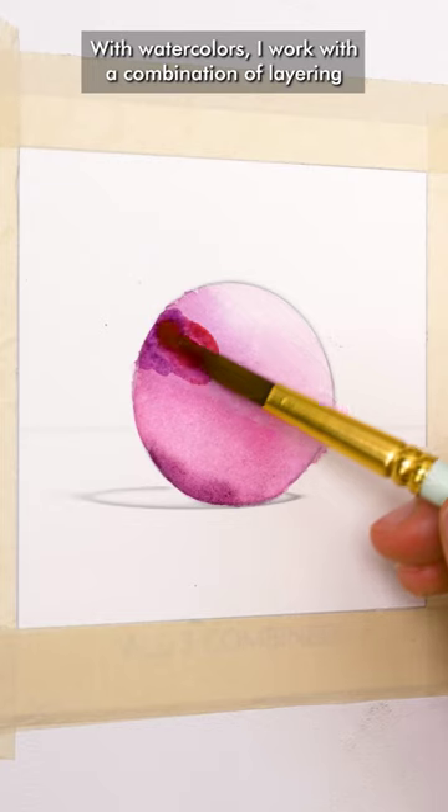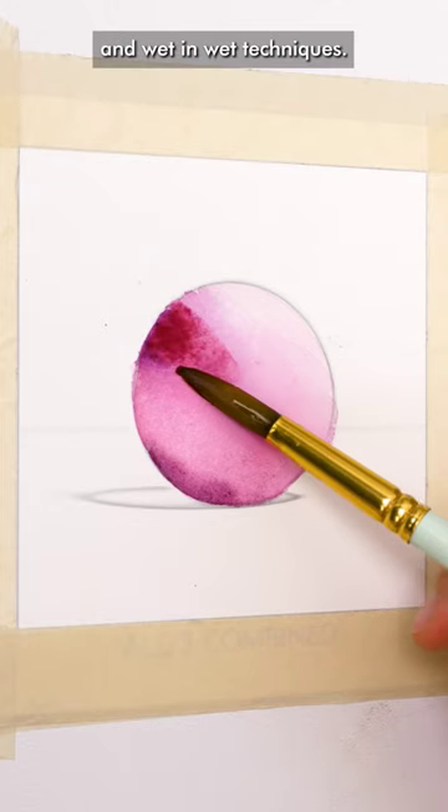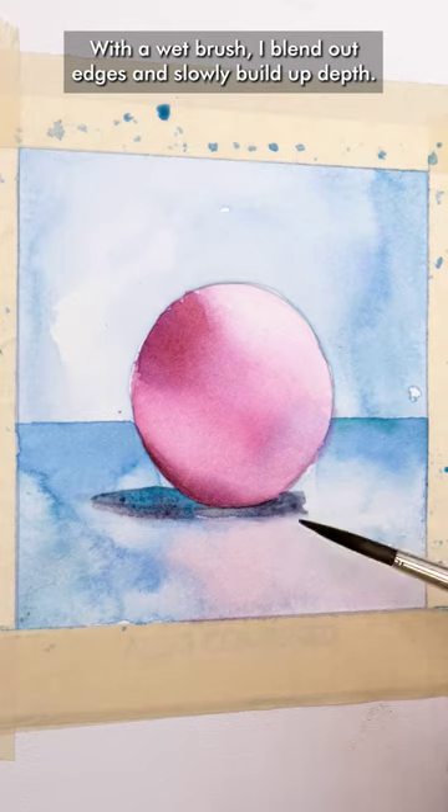With watercolors I work with a combination of layering and wet-in-wet techniques. With a wet brush I blend out edges and slowly build up depth.